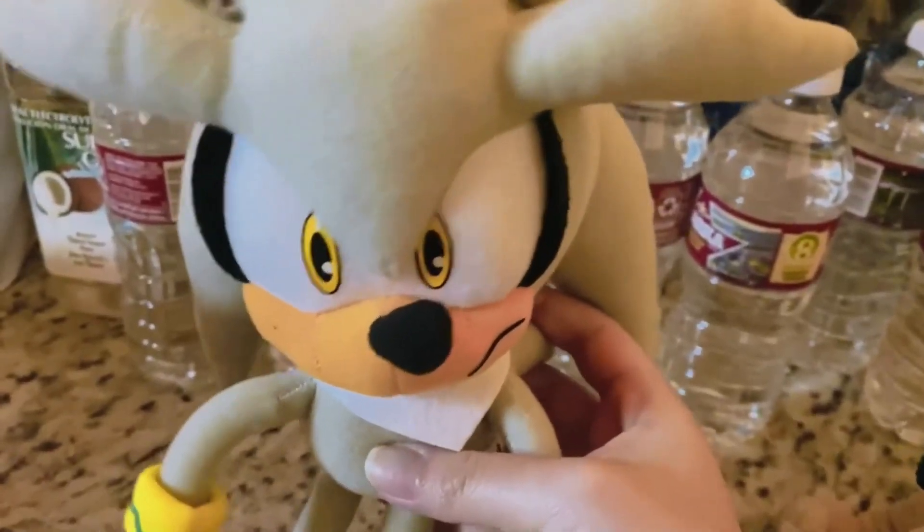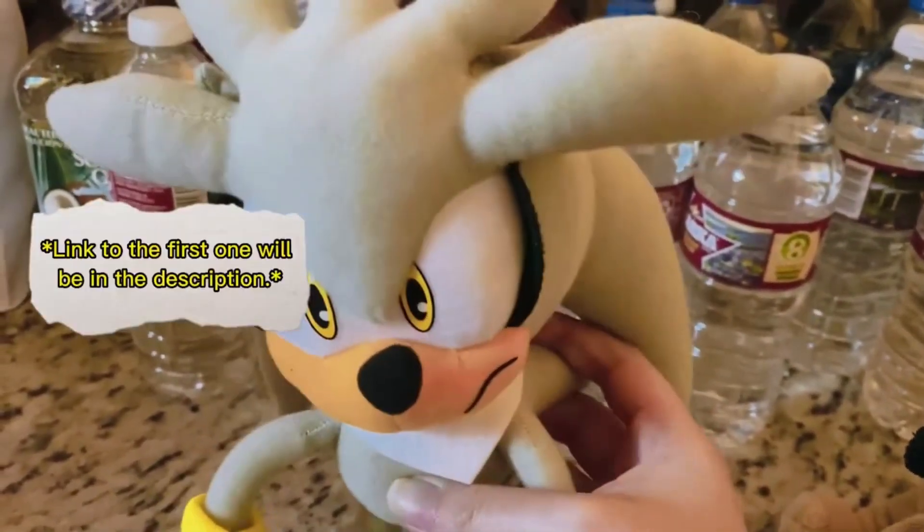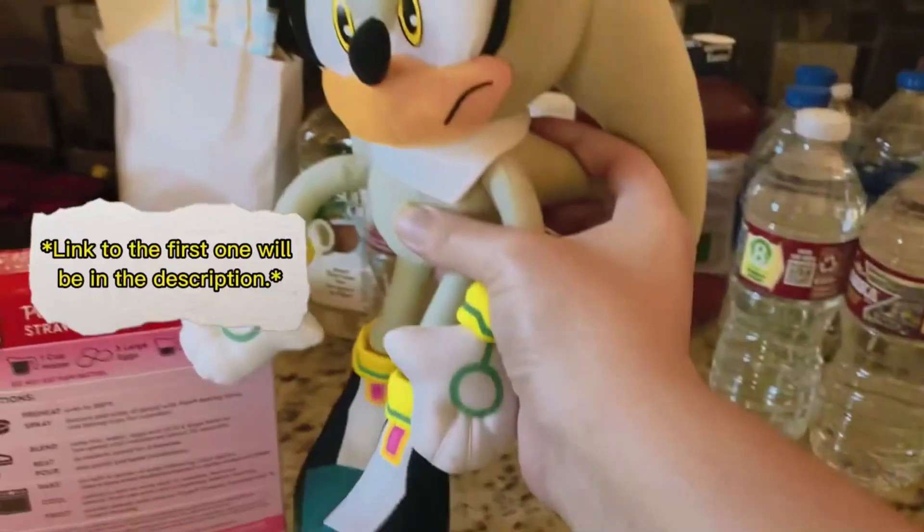Before you ask, yes, this is a repeat from the last one — you know, the one with the lemon cake? Whatever. We're just going to use this so it doesn't expire.